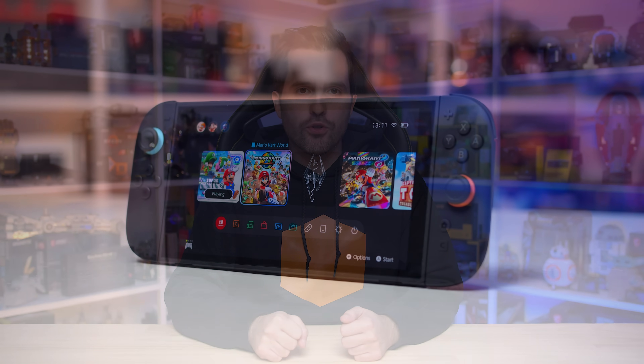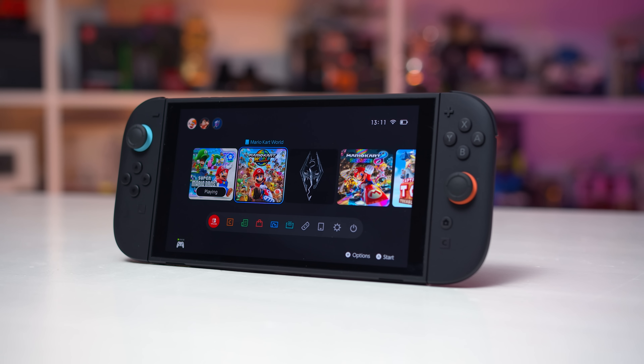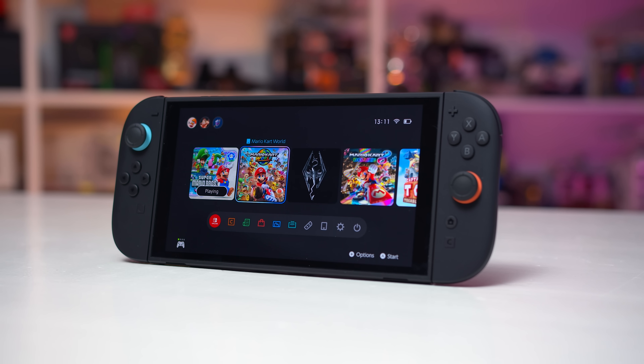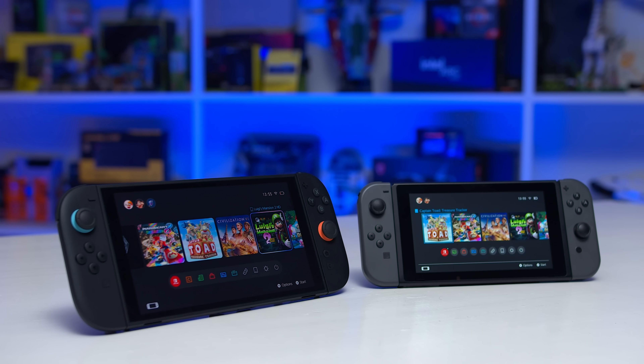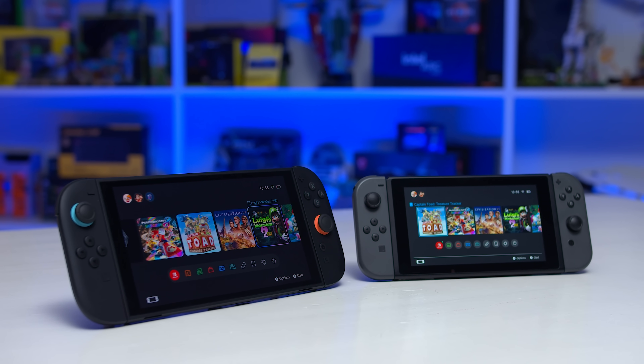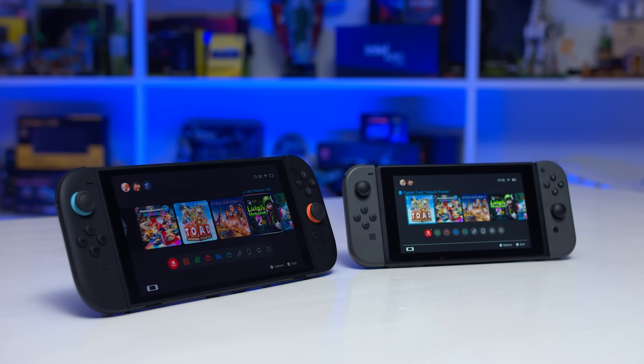Welcome back to Monitors Unboxed. Today I'm testing the motion performance of a few more handheld console displays and comparing those to the Nintendo Switch 2. A lot of you were interested in the Switch 2 test results but wanted to see additional results from other handhelds to get a better idea of the general handheld market. Are they all a bit slow, or do we see some products performing more like a typical gaming monitor?